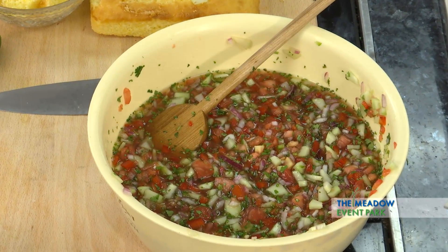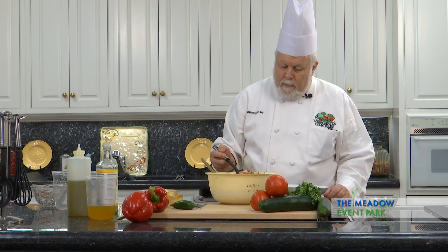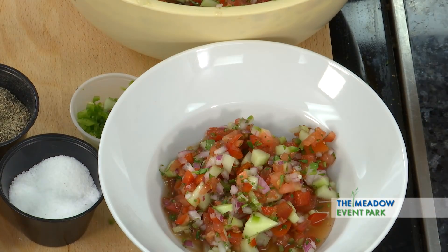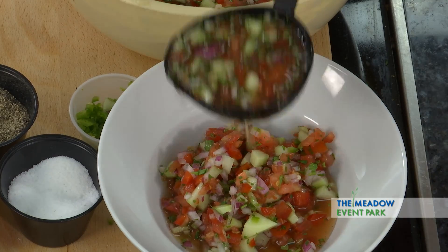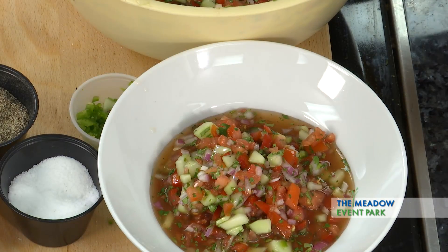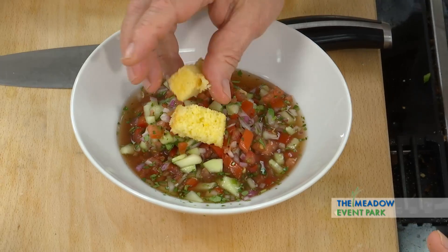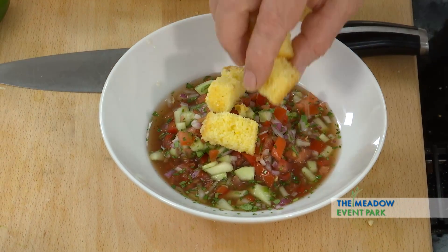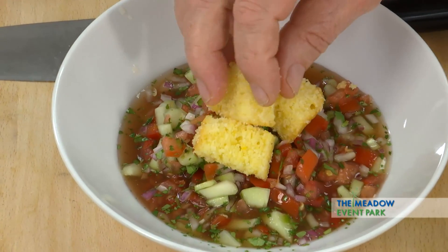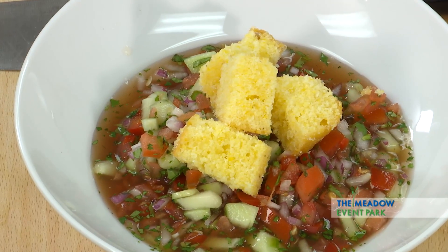I'm going to get a bowl and just put a little bit of the soup in there. Then take some of this cornbread and put it on top. And there we've got a chilled summer salad soup — and it's delicious.